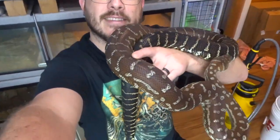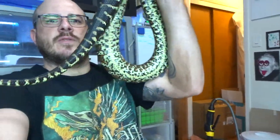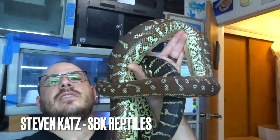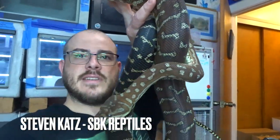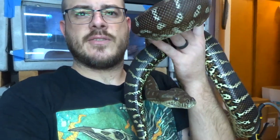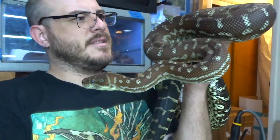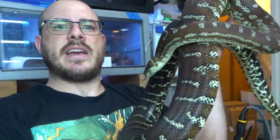Now let's take a look at this big beautiful female. This is my Lacy line bredlis python. Both of these animals were produced by Steven Katz — shout out to Steven, SBK Reptiles. These animals are both 2016s, so they're six years old. This girl will take large jumbo rats, quail chicks — whatever, she's not picky. She's a horse. She's heavy — I'd say she's maybe eight pounds, probably seven and a half feet long.